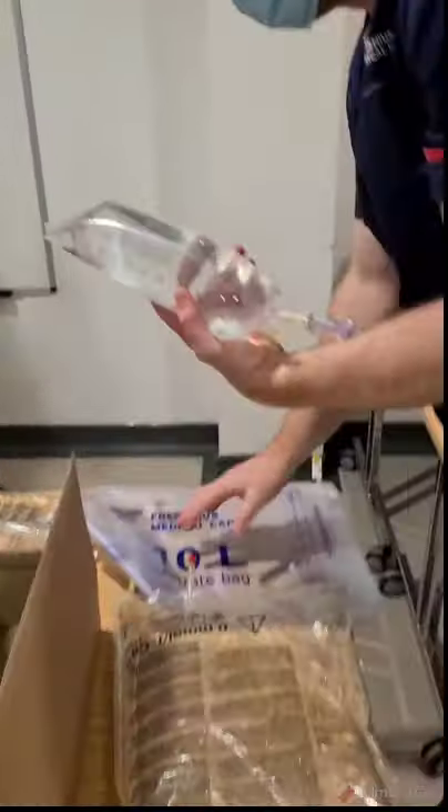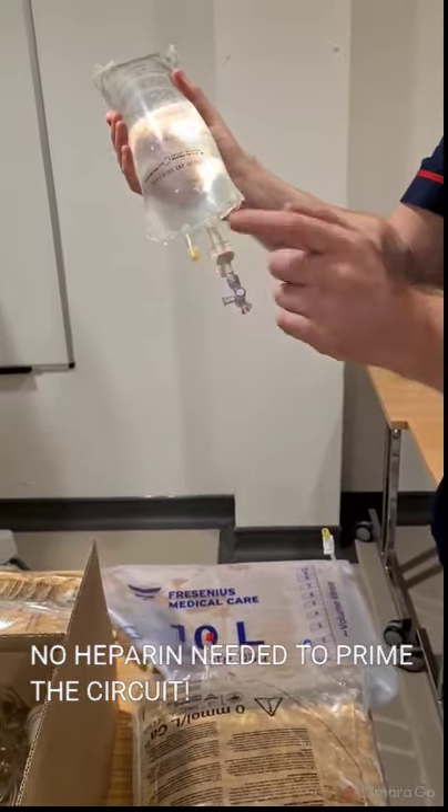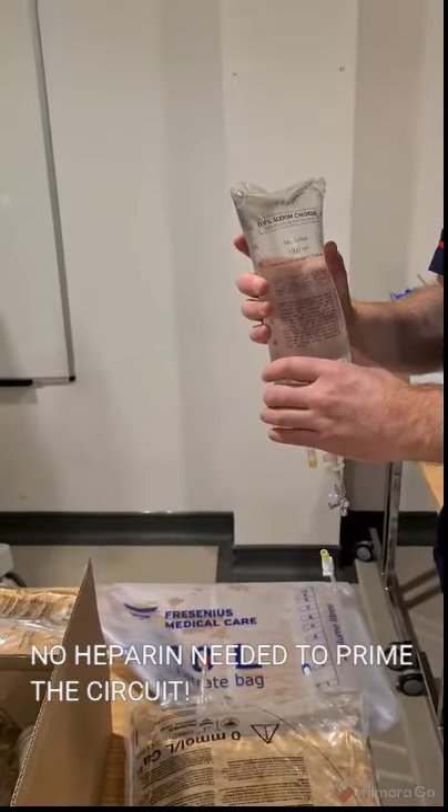We'll have a one-liter bag of just normal saline, no heparin added. I've already attached this bag and a three-way tap to that. So that's no heparin for the saline.